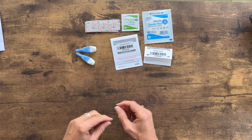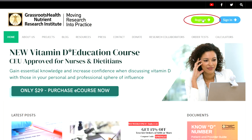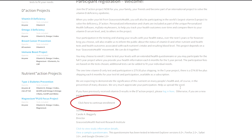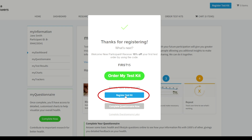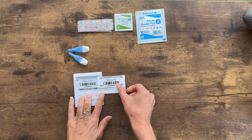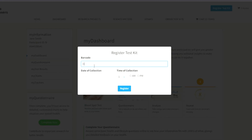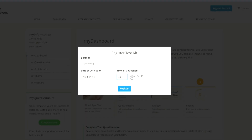Before taking your blood sample, log into your account at grassrootshealth.net or register for a new online account and enroll into the project. To register your test kit, click the Register Test Kit button on the website. Enter the barcode along with the date and time you are collecting your blood spot sample, and click the Register button.